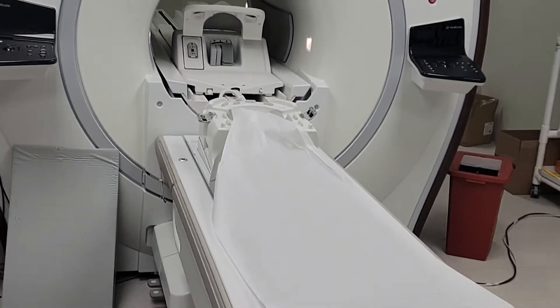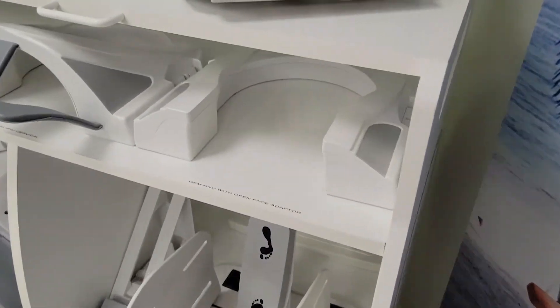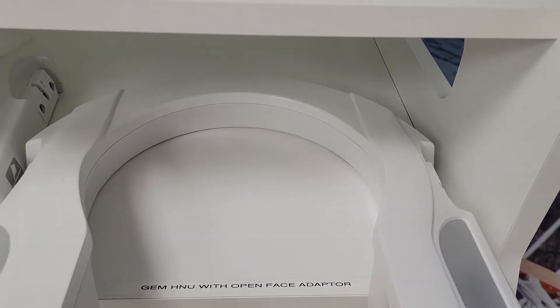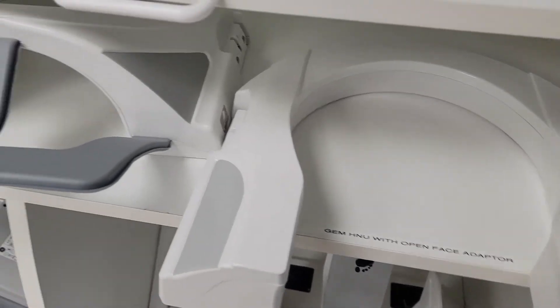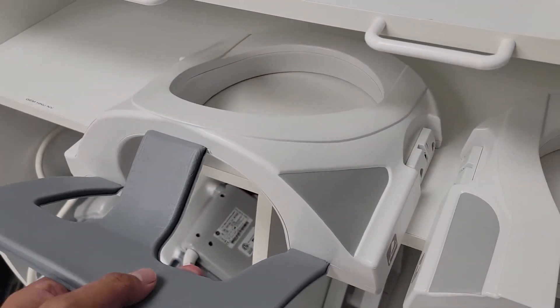Head, neck and spine coil right there guys. There are other pieces to that. For this one, you'd slap this one on here. You can do a T-spine, C-spine. But this is really the one you should use for the C-spines — this one right here.